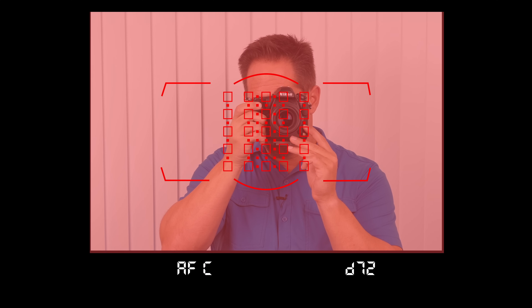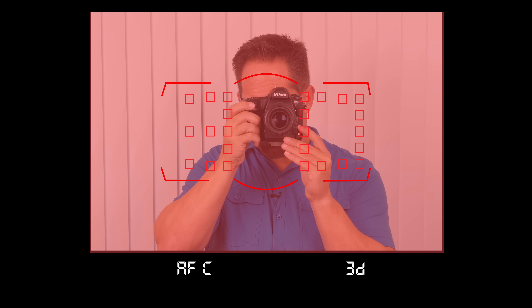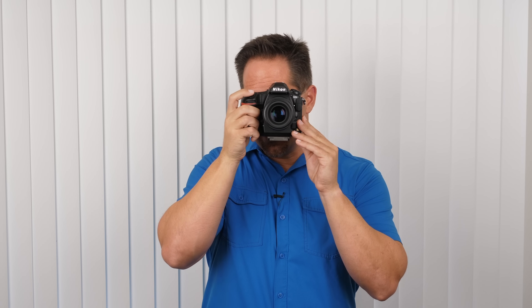D72 I like for birds in flight — a single focusing square is too small for a little bird flying around, and D72 allows the camera to find the area of greatest contrast and lock on that. D153 offers some control to move an individual square, but the camera is really looking within the entire focusing array. Then there's 3D — the 3D focusing cluster is unique in that when you engage focusing and hold the shutter halfway down, the camera changes which focusing square it's using and tracks moving subjects. Try it: get a focus, hold it down, move the camera, and you'll see the box changing. It's very powerful for sports shooting, though it can vary depending on the background.